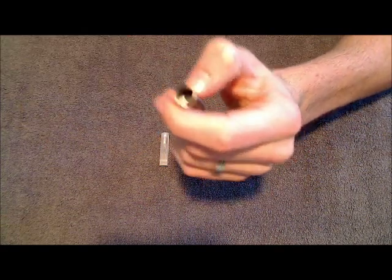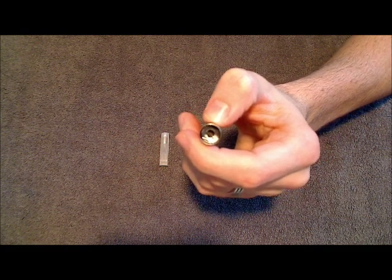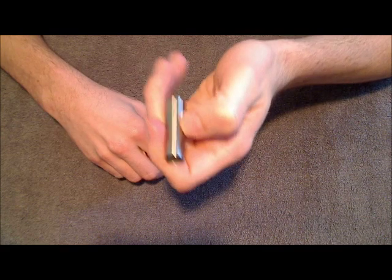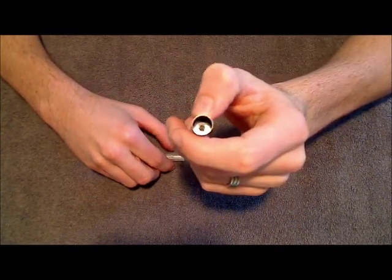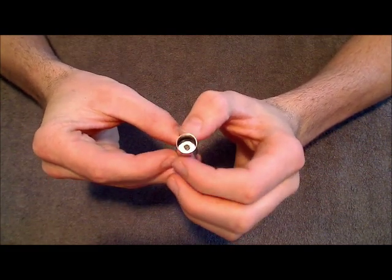It's very easy to remedy this — it's actually not even a problem. What you could do is fill up one of your cartridges, stick it on the atomizer, and let it sit for about five to ten minutes. Or you can do this quick little trick to prime the atomizer, as I call it.